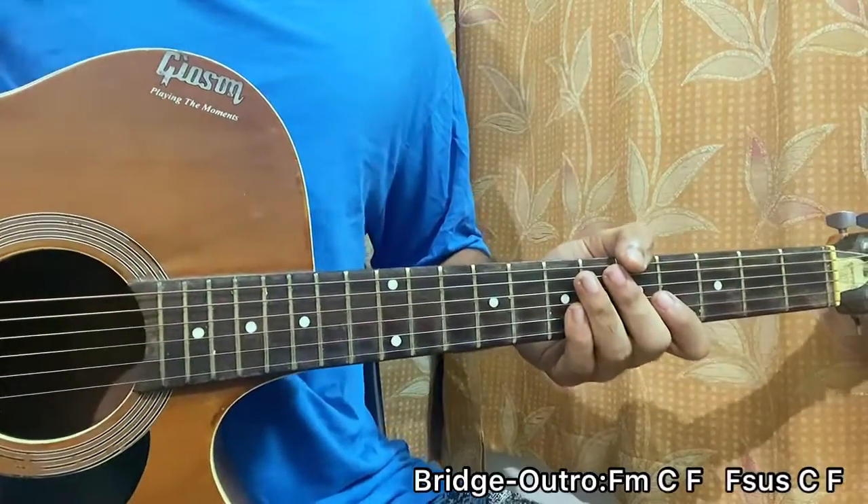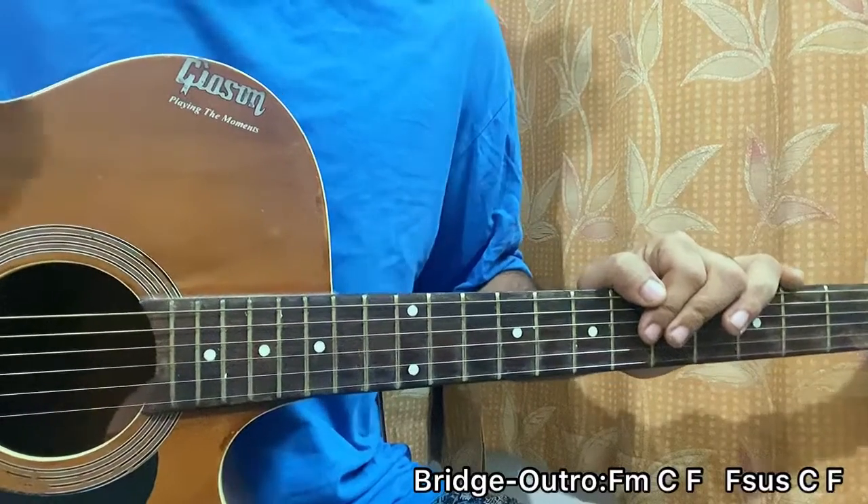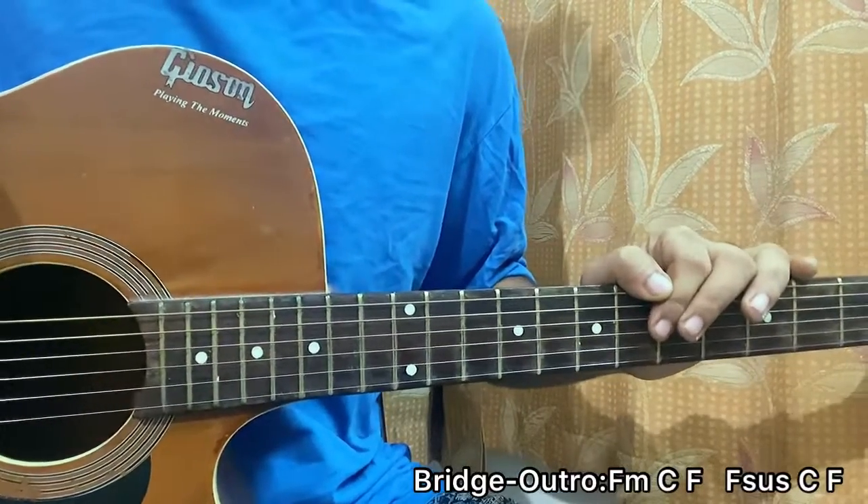That's the whole song, guys. I hope it helps you all — let me know what other song you want to learn. If you haven't subscribed, please do so, it helps me out a lot. I'll see you guys back in the next video, bye!